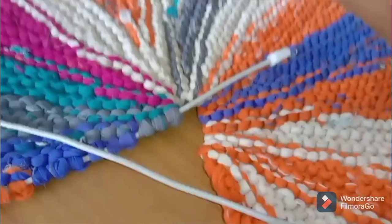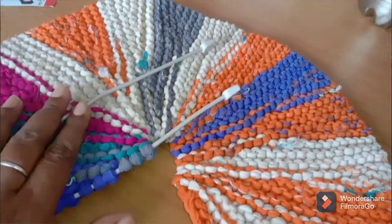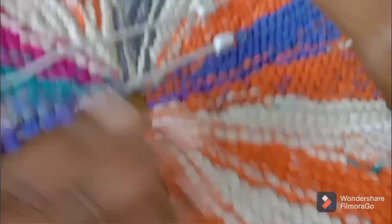If you are interested, let me know in the comments and I will share the door mat. This door mat is round shape and double crochet. It is very thick.